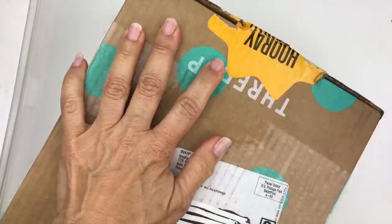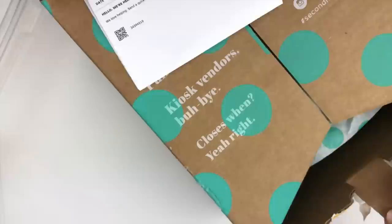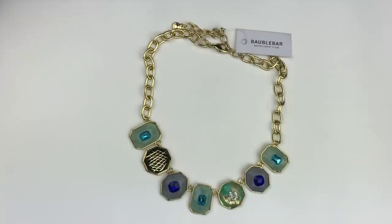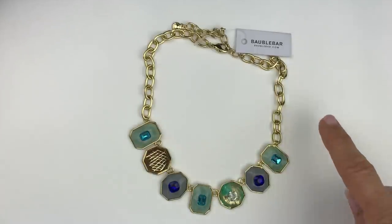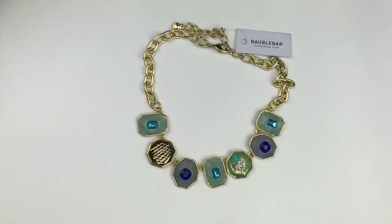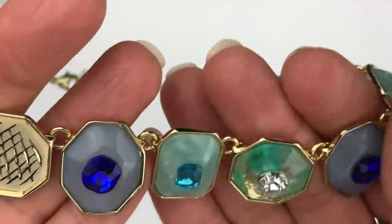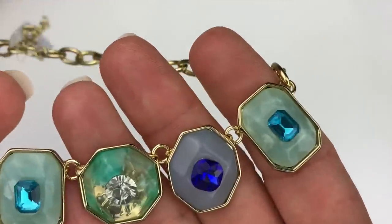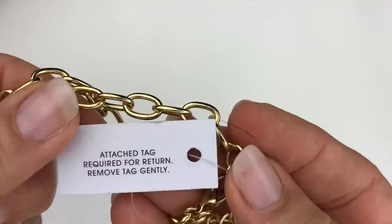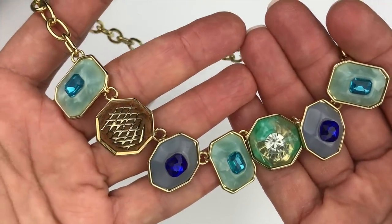The first piece I pulled out is this gold tone Bobble Bar necklace with multi pendants. You can see there is one missing — maybe it's in the bottom of the box — but it's very pretty. There is a tag on this, brand new with no price, so let's keep going and see if we can find that missing piece.